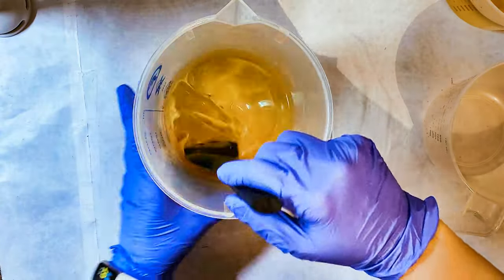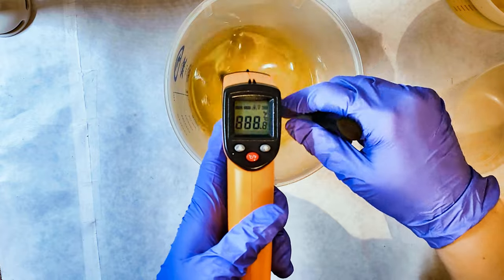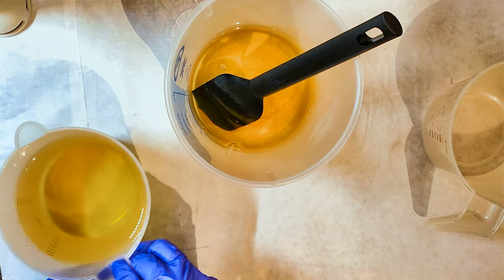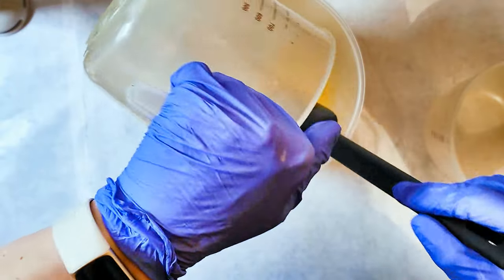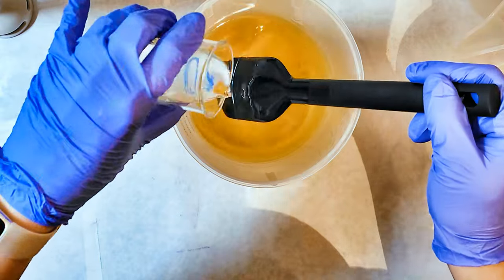As always, I am checking the temperature of my hot oils — the ones that I melted — at 132 degrees. Now I'm going to pour in my room temperature liquid oils and that should take it down pretty significantly. You can see it took it down to 88 degrees, so that was a significant drop.